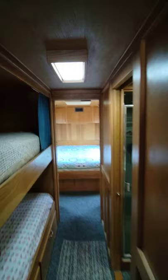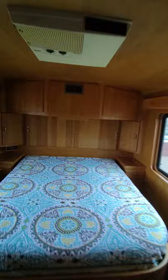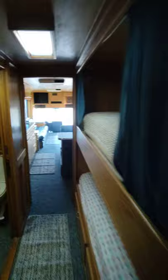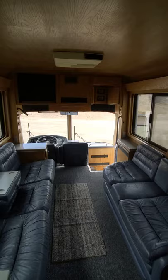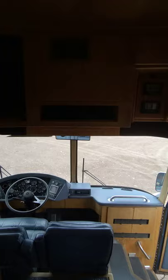It has 180 gallons of fresh water. Underneath the coach, there are no propane tanks currently in this unit — it would sit underneath the driver on the outside, and it looks like it fits probably two, maybe seven-gallon tanks under there.